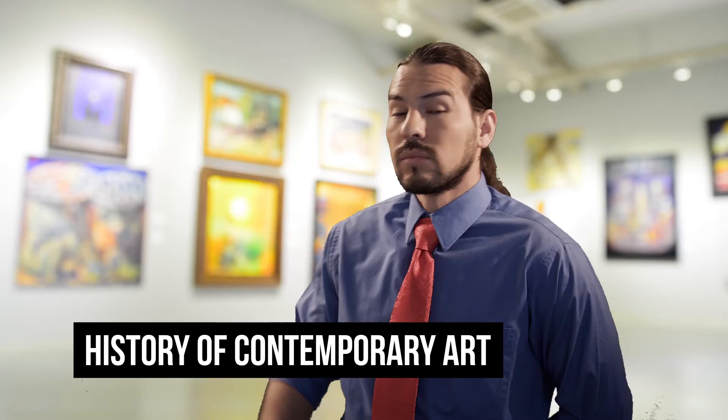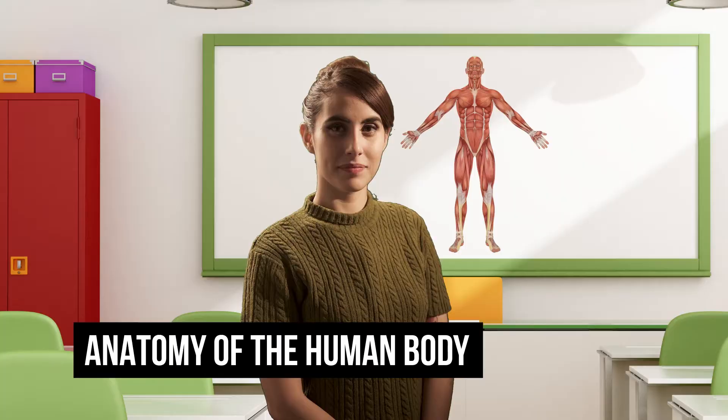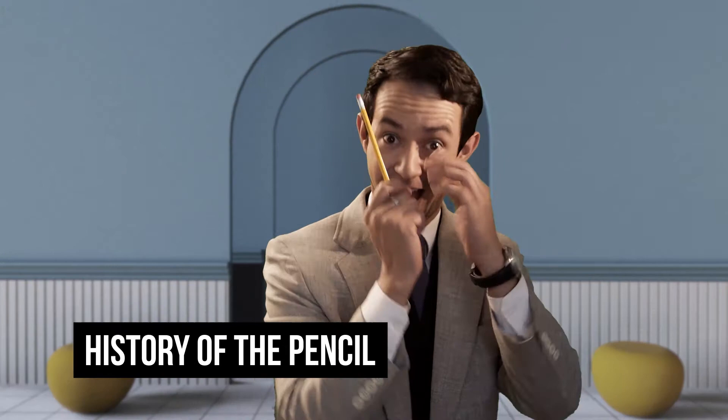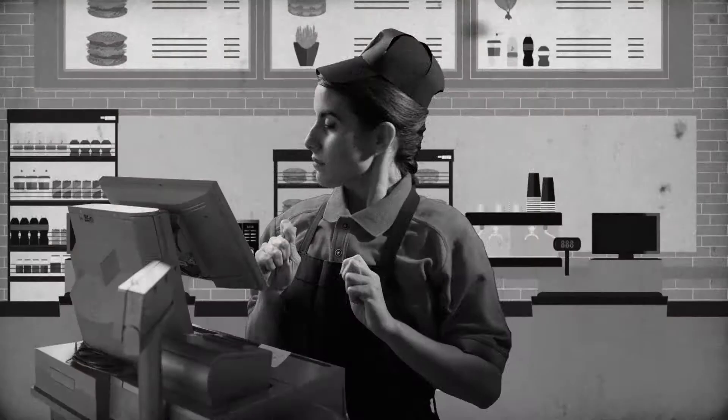Take a look at the curriculum of any school. You go through History of Contemporary Art, The Renaissance, Anatomy of the Human Body, Arts and Crafts, History of the Pencil, History of Architectural Design, etc. Don't get me wrong — these subjects might be useful, but if you only focus on that 20% that gives you 80% of the benefit, you can learn faster, have more fun while learning, and learn the rest when you need it.